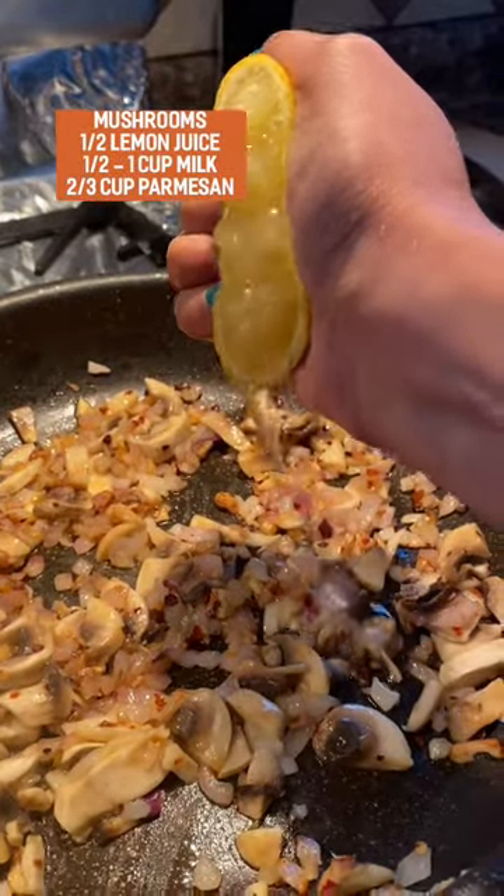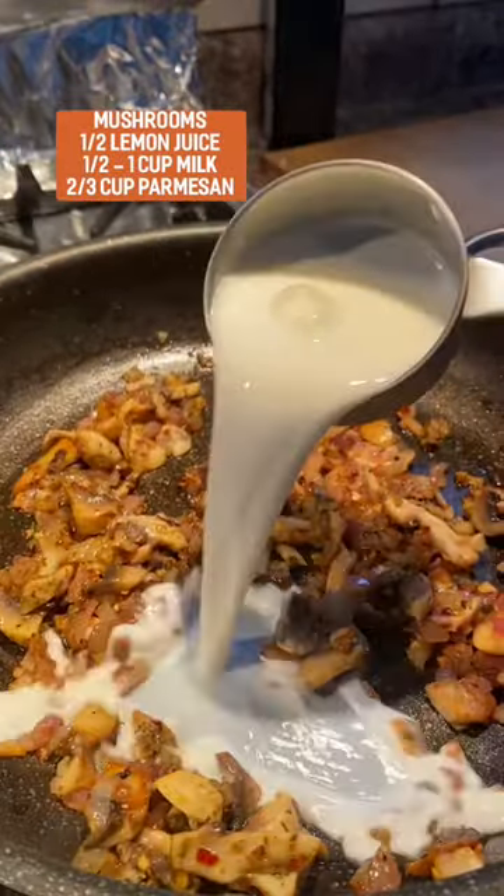Then add in about a tablespoon of lemon juice, oregano, half a cup of milk, parmesan, some pasta water, and enjoy!